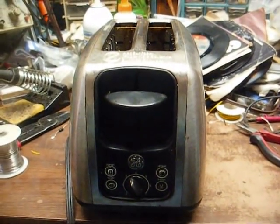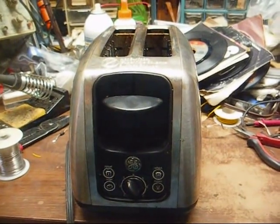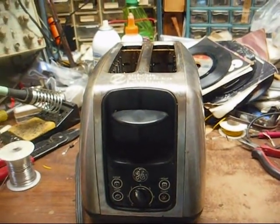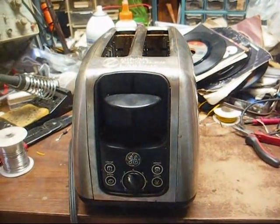This is Radio TV Phono Nut, and here we have a modern General Electric Chinesium 666 toaster that almost burnt the house down this morning, and we're going to do an autopsy on it.